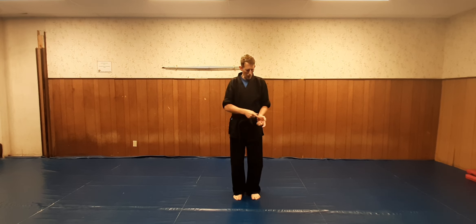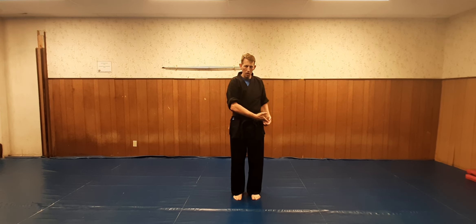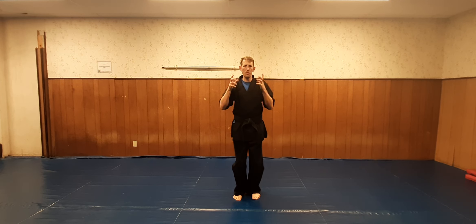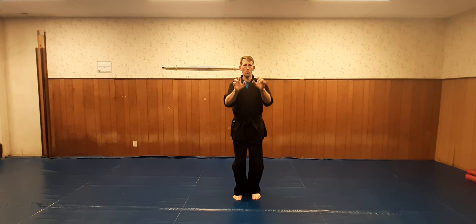Next, we come down like this. What's happening is I'm hitting the heel palm up across the pelvic area — hitting like the bottom of the bladder. There are pressure points there too. So we come down: one, two, then we do a double palm up: one, two.